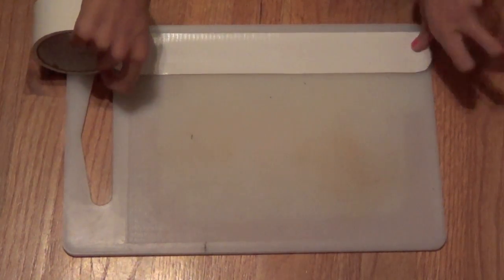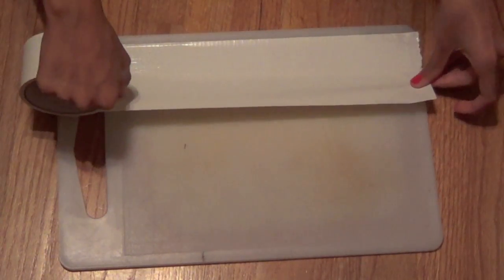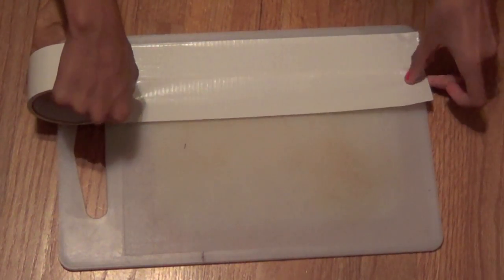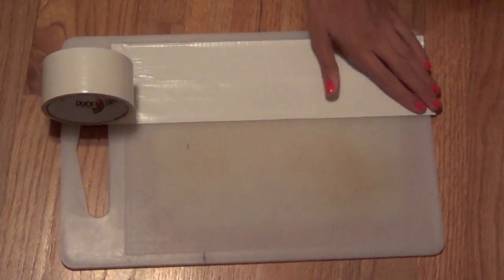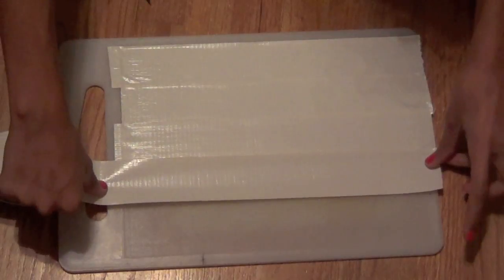Start by taking the color that you want to be on the inside of your pouch and laying it straight down onto your cutting board or whatever you're using. Make sure it's a little over one foot, and just continue doing this. I ended up using six strips, but you can do however many you want.